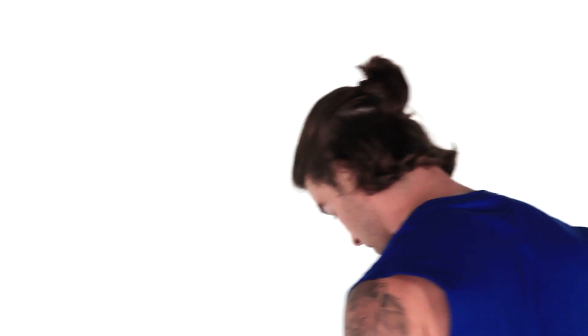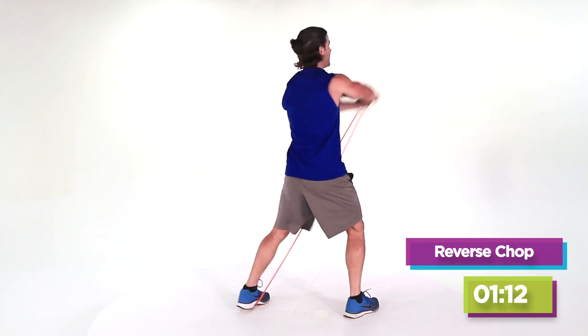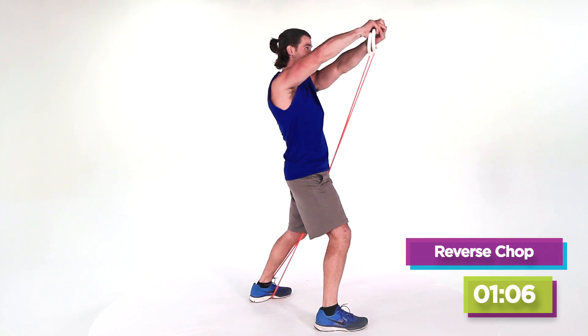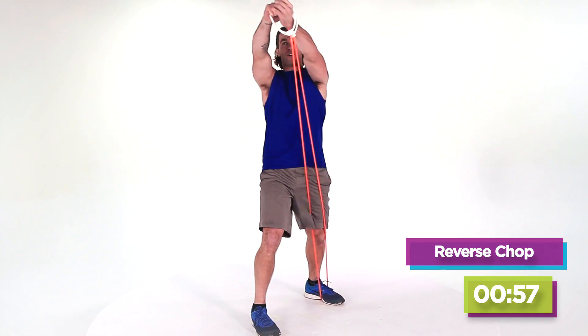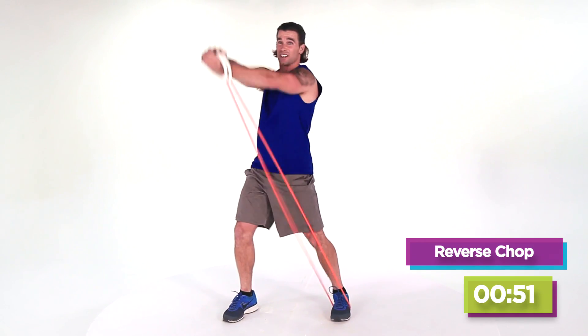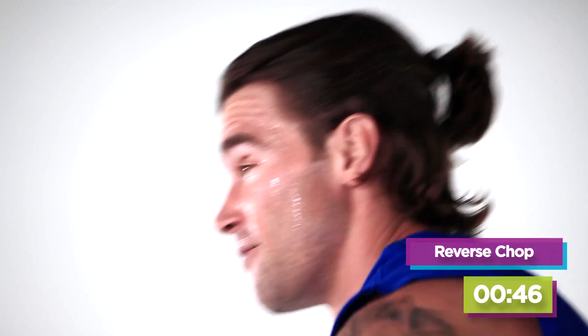We're gonna go right back to the reverse chop. Get your stance — I want you to be on the balls of your feet. Drive it across the body, strong. I just want you to try to sustain that hold at the top — that little static hold is making those shoulders burn a little bit more. Full body movement going on right here. We're coming to the nitty-gritty; this is when it really starts to get tough. Just dig in, tell yourself that you got this. Three, two, last one. Good — we're just gonna switch sides.